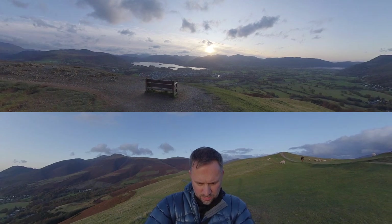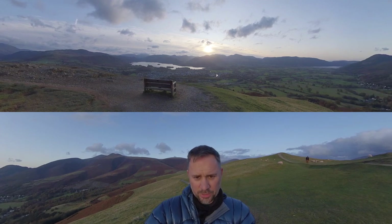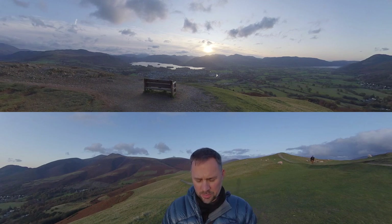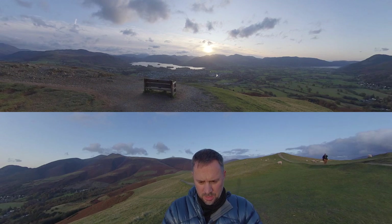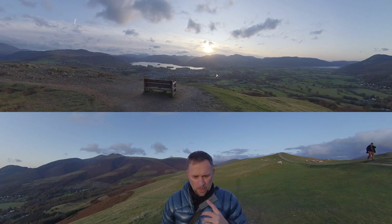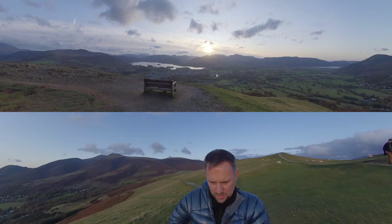For this evening I have found myself up on Latterig, which is a small fell just above the town of Keswick in the North Lake District, and I'm hoping to catch a sunset over the western fells.